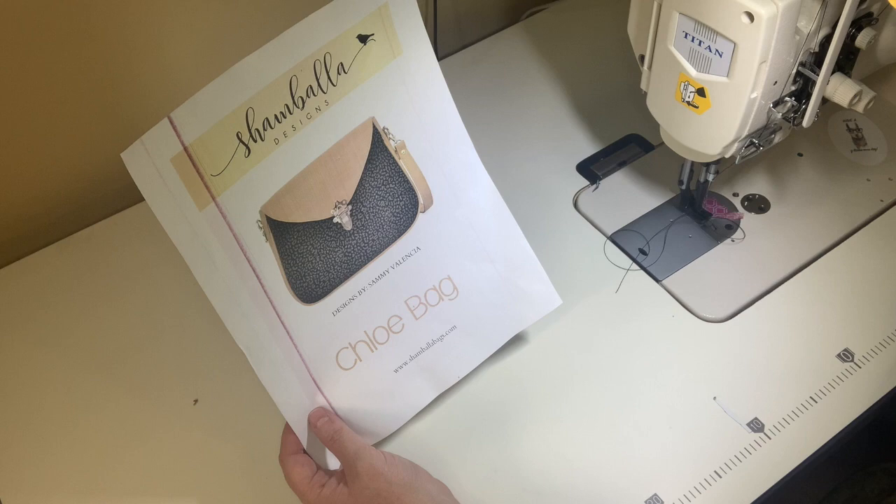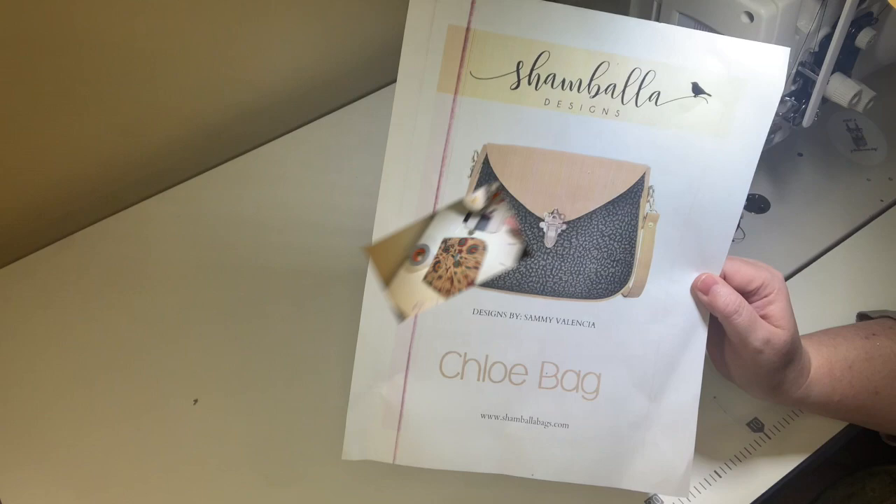There aren't very many pieces, which is great. I think this is going to be a fun quick project and I'm excited to get started.